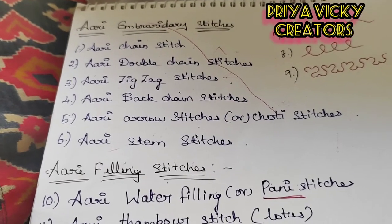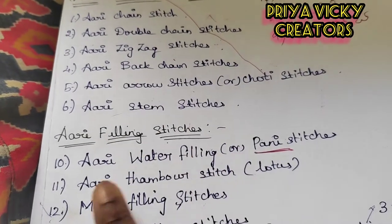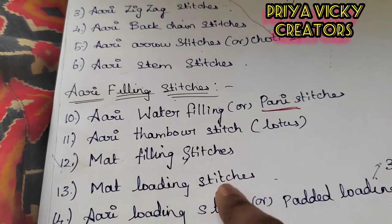Hi friends, welcome to Priyaviki Creators. Now we will see what we will learn about filling stitches. We will see water filling stitch, thambur stitch, mat filling and mat loaded stitches.